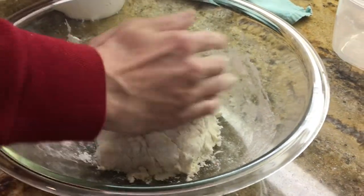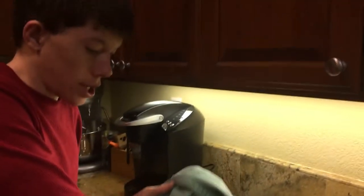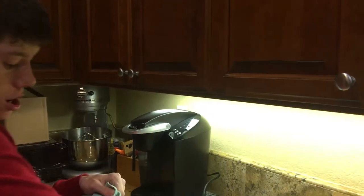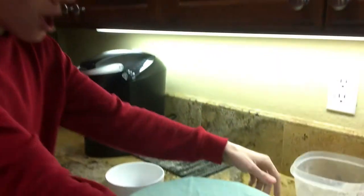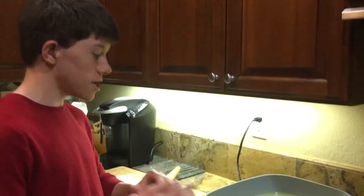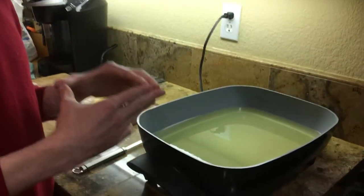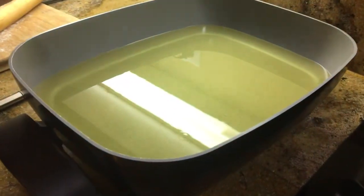Alright, that seems good. Once you form it into a sticky mass, you're going to cover it with a clean kitchen towel and leave it to rest for 20 minutes. What you want to do is heat up your oil in a pan up to 300 degrees Fahrenheit.